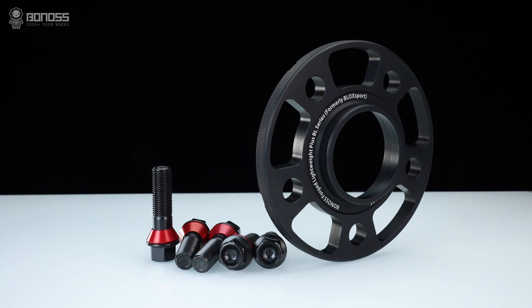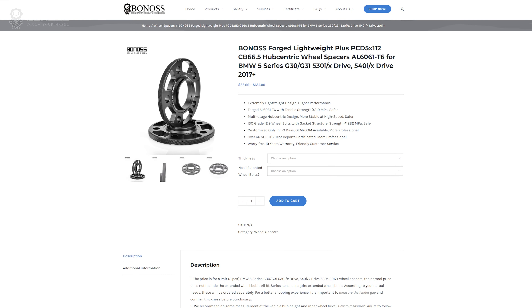In this video, let's talk about the recommended wheel spacer size for the BMW G30. Proper BMW G30 wheel spacers make sure your wheels and tires have enough space, so that nothing rubs up against the fenders, brakes, or other suspension parts.